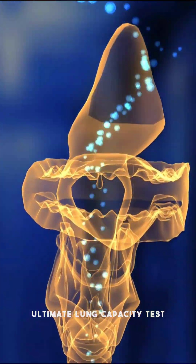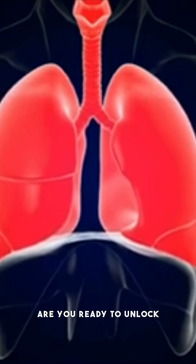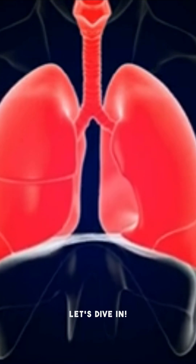Today, we present to you the ultimate lung capacity test, a powerful tool to assess your lung power. Are you ready to unlock your lung potential? Let's dive in.